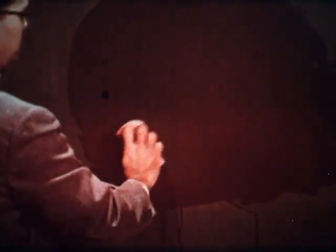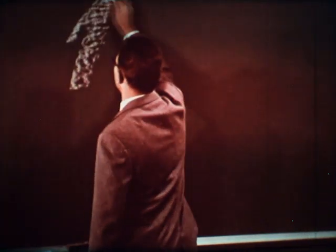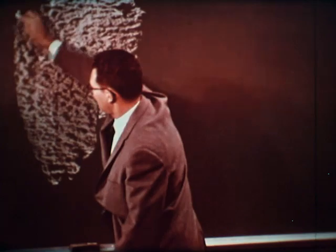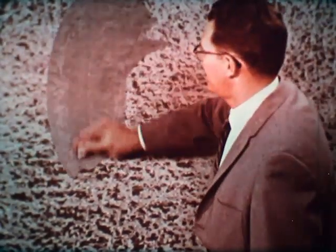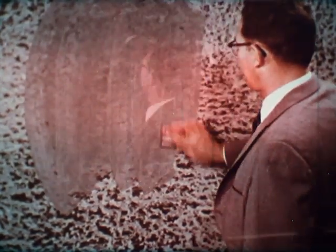Avoid this by always rinsing the board thoroughly with clean water and then allowing it to dry, preferably overnight. After the board has dried, it must be broken in, in the same way as a new board. Hold the chalk flat and rub it over all of the writing surface. Then erase it. This leaves a thin film of chalk which is necessary for writing and erasing ease.